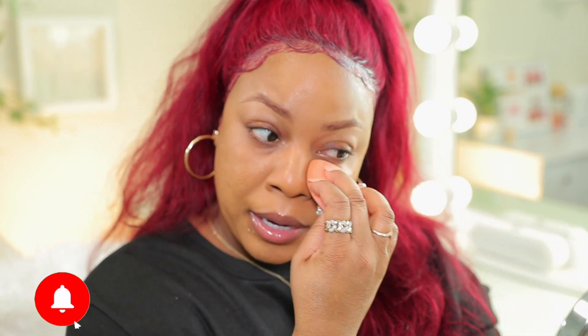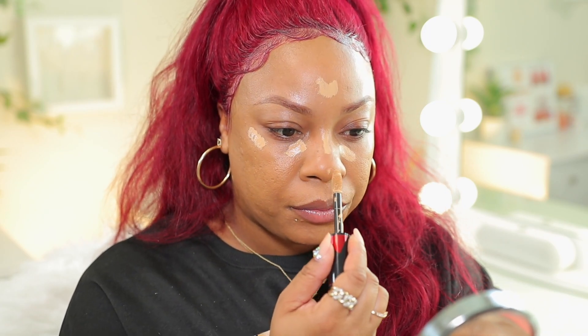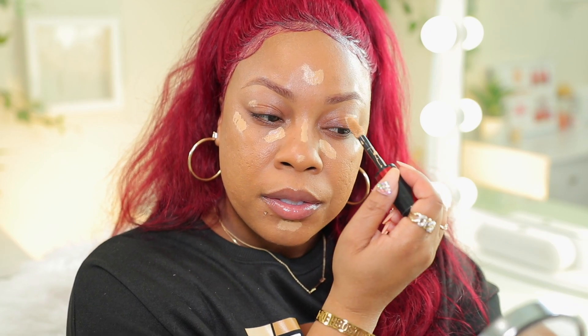Next, I'm going to take my Real Techniques sponge — it's damp, and I squeezed all the water out — and blend out the foundation even more, especially underneath my eyes because I don't want creasing. So I'm going to make sure that there's not much foundation under there. Now that my foundation is done, I'm going to be taking this L'Oreal Infallible Concealer in the shade 385 Amber. I really like this one — it's drugstore, I can get it here in Japan, and it definitely reminds me of the Tarte Shape Tape. I'm just going to add that on my skin in places where I want a little bit of highlight, and put a little bit on my eyes too since I'm not going to be doing much eyeshadow today.